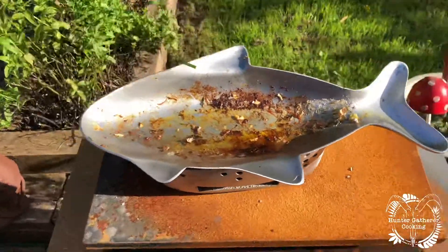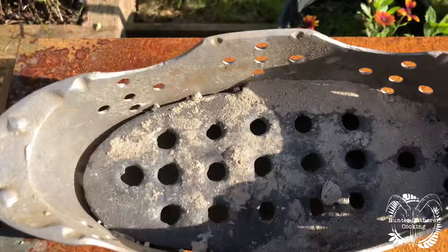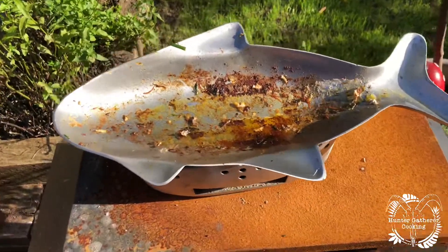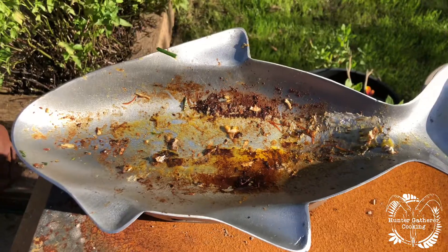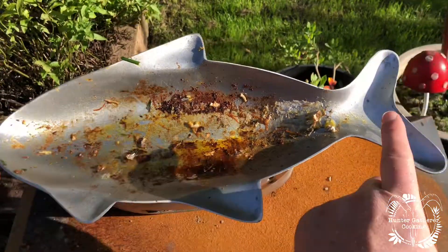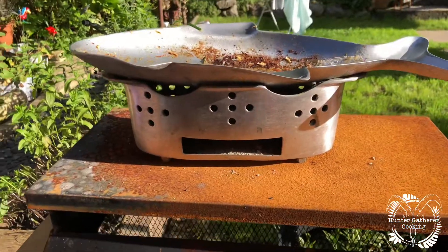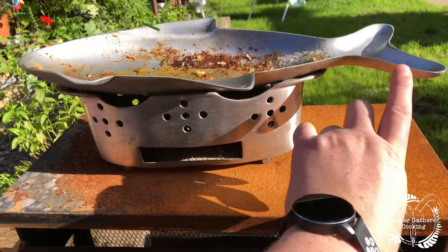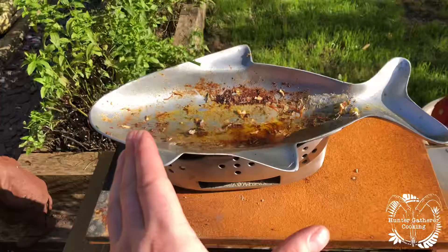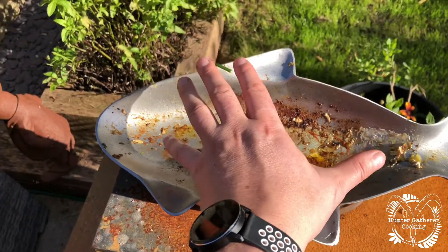Everything has cooled down now and the ashes have all fallen through, which I like. My thoughts: I really enjoyed using it. I think I went too big with the fish — its head was all the way up here and its tail was hanging over the end. Looking at it sideways, anything beyond that sweet spot in the middle isn't really going to get any heat, same at either end. I think you're really looking at a fish that just sits in that sweet spot.